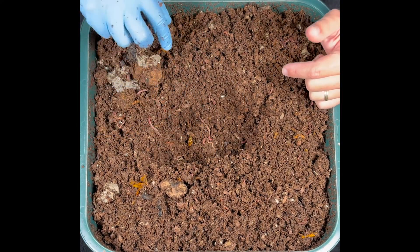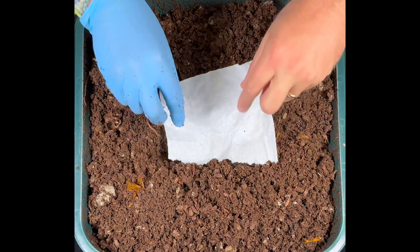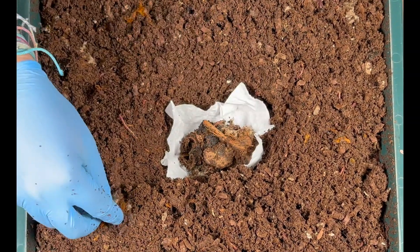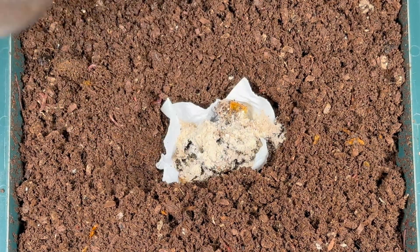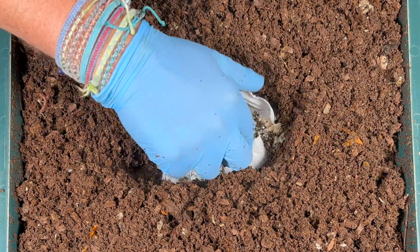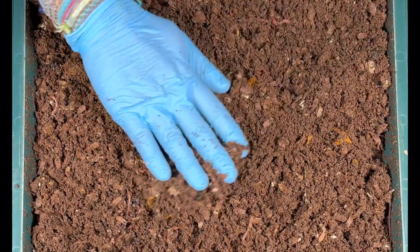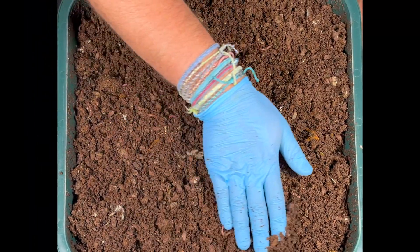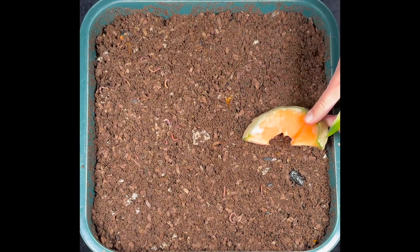Before we start the experiment, I'm going to bury all the old stuff I found. We'll keep trying to get rid of the paper towel remnants, put in the old food scraps, give them a little worm chow, some coffee grounds, and some grit as well. That's our little secret feeding of all the old stuff. Now I'll get this all set, fluff it up, and compact it down evenly.